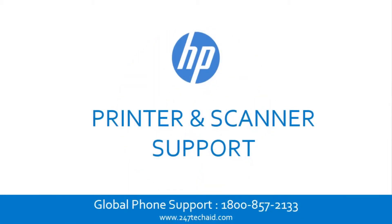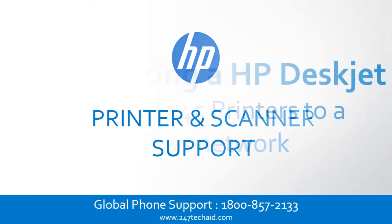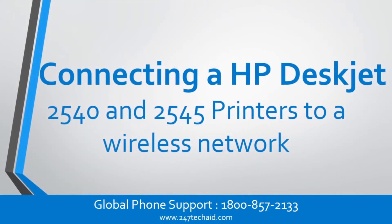HP printer and scanner support. Connecting an HP DeskJet 2540 and 2545 printer to a wireless network.